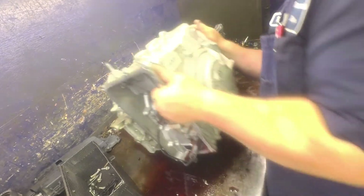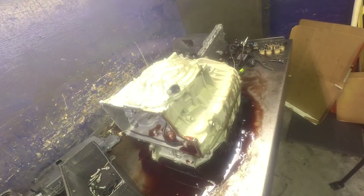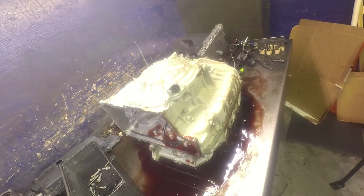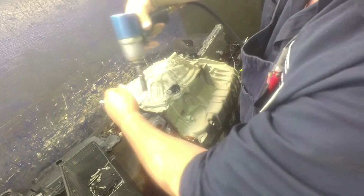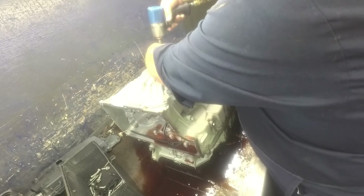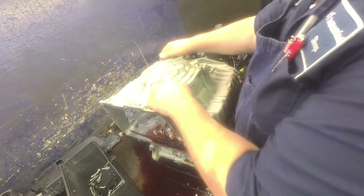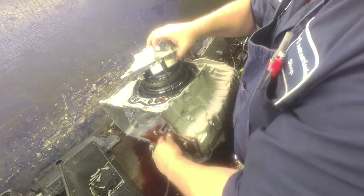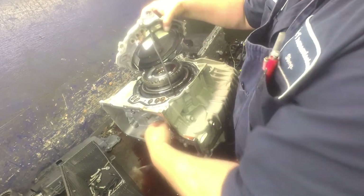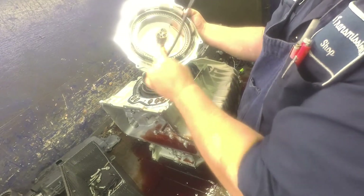I'm going to flip this up on its face. 10mm on the back cover. You don't need to take the speed sensor out unless you're going to replace it. There's no need to take these pistons out unless you're going to replace them.